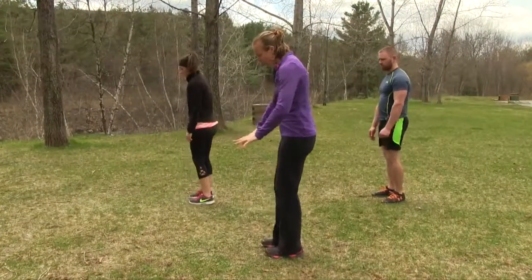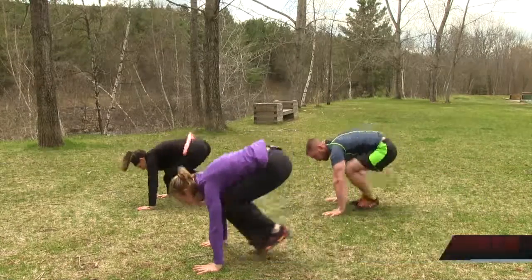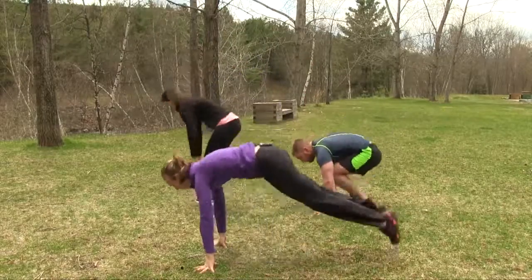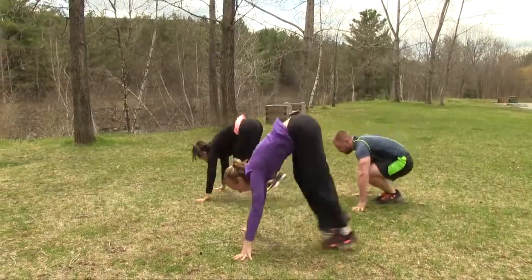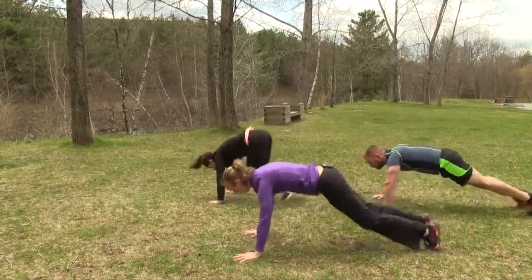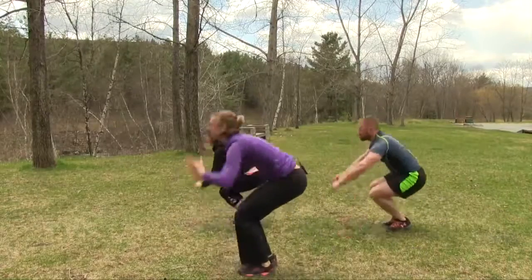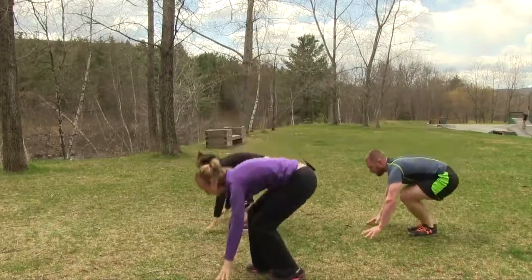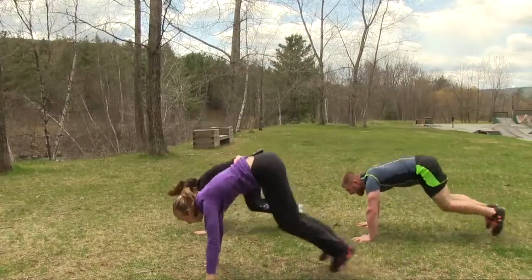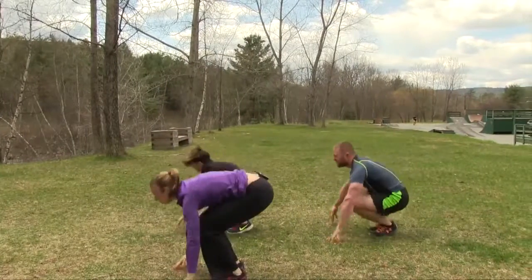We're also going to do some squat thrusts. Hands down, get out into full push-up position. Bring both knees in, jump towards the palms, then jump up into the air — feet go out behind. Try to make a nice fluid movement. Last three.